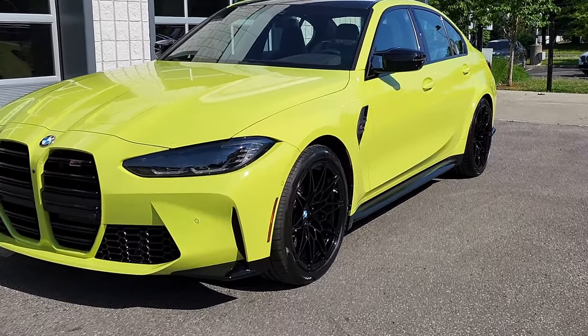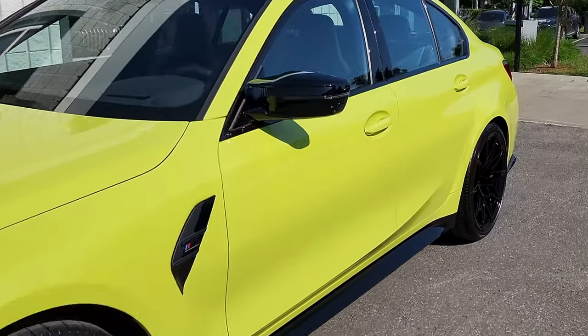Hey everyone, it's Andre from BMW Auto House and today I wanted to quickly show you how to activate your BMW remote starter.